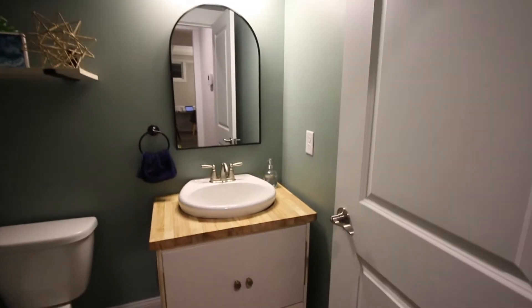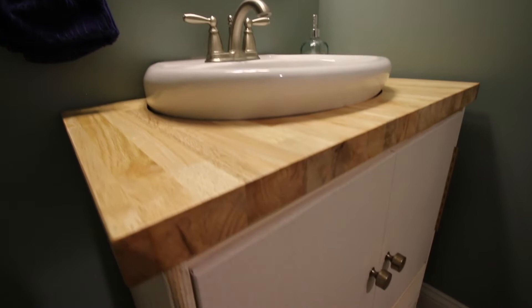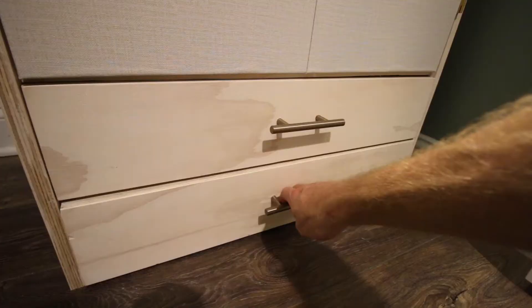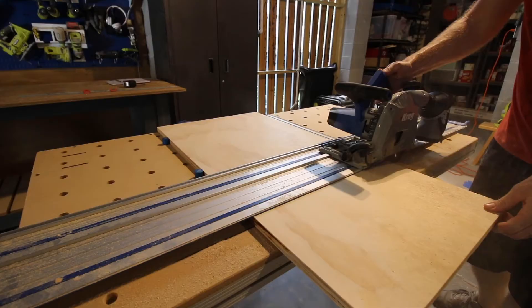Hey everybody! Check out how we made this vanity to go around our pedestal sink. In a half bath with those tiny little pedestals that offer no storage, we created a storage system and integrated step stools for our toddler. Here's how we did it.